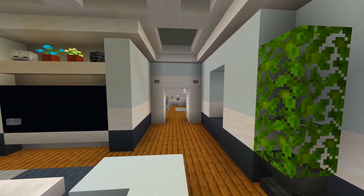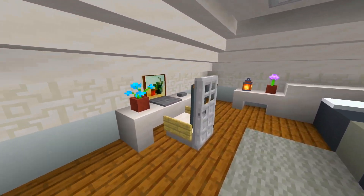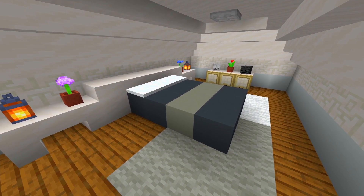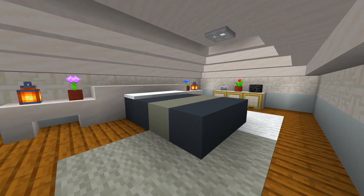Through this other doorway on this side is another bedroom. I think this one's a nice size. We've got the desk over here with a laptop, the nightstands, the bed down the middle, and a storage unit over there. That's it here for this bedroom.